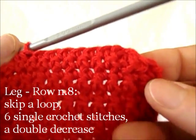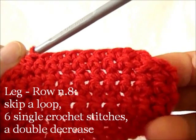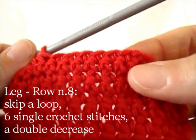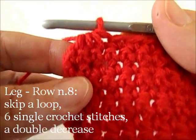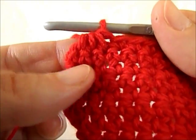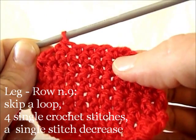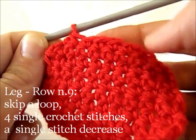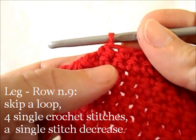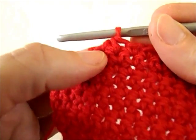8th row: skip the first base loop, work 6 single crochet stitches and do another double decrease. 9th row: skip a base loop, work 4 single crochet stitches, and this time do an ordinary single stitch decrease.